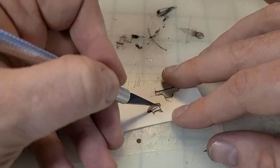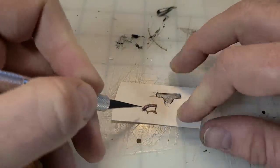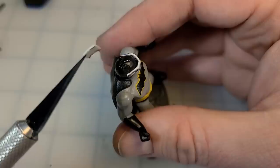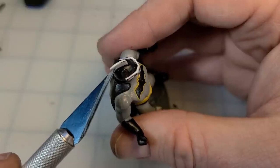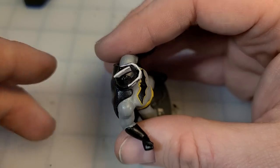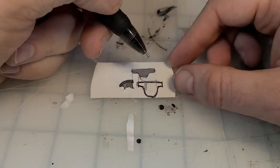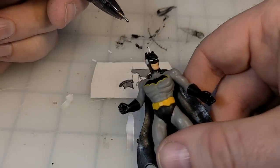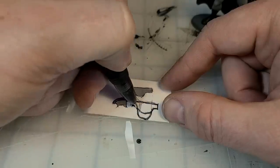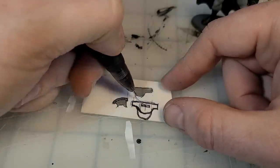I thought it'd be cool to do like a fin — a gladiator's plume down the back. So I cut out the fin and glued it on to the middle of his head. But then I hated the idea, so I cut the first mask off and started sketching up a different mask — a full face mask, again keeping with the eye hole in the visor.